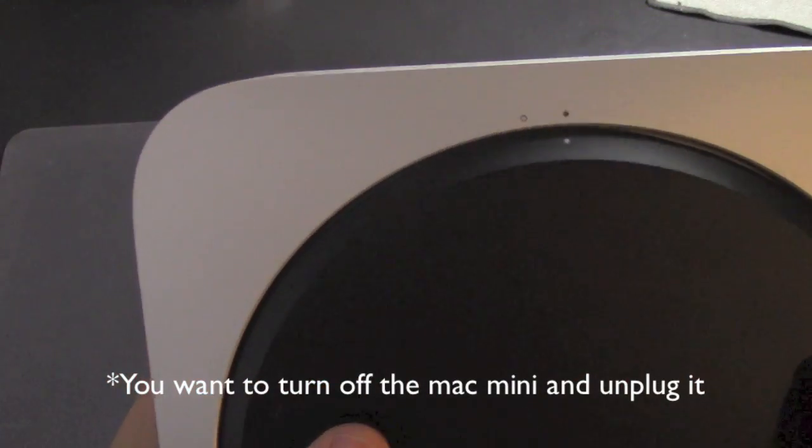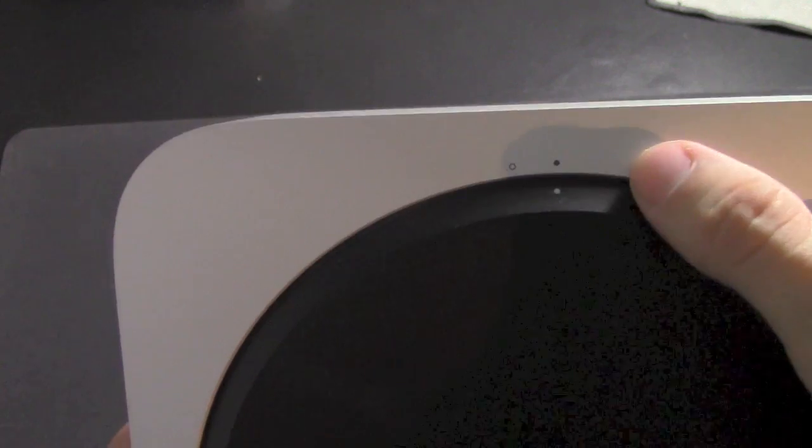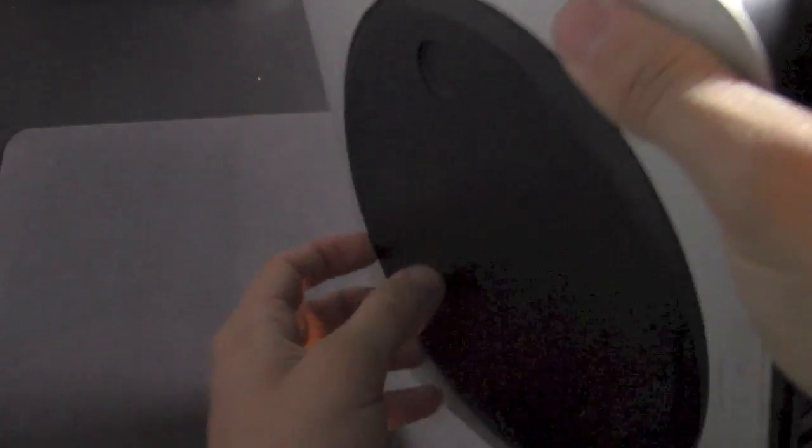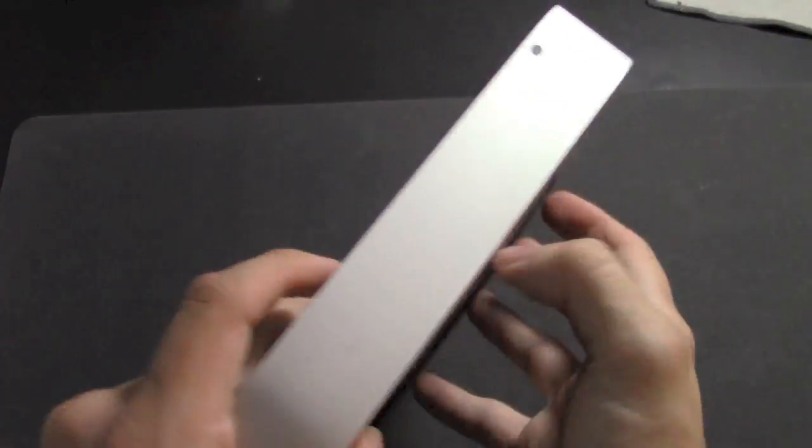Now that we have the RAM out of its packaging, let me show you how to take this back cover off. You can see there's a white dot connected to a black dot. What you want to do is turn this to the clear open dot, then just pop this off.